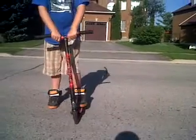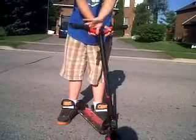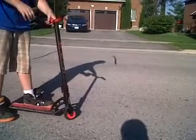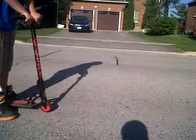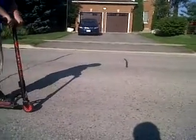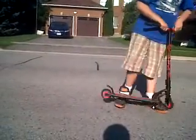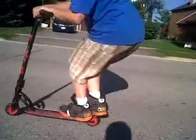T-up. Next trick: X-up. That is basically spinning your bars 180 degrees but still having your hands on it — plus the bunny hop. We're doing only two. That's one, and two. That was the X-up.